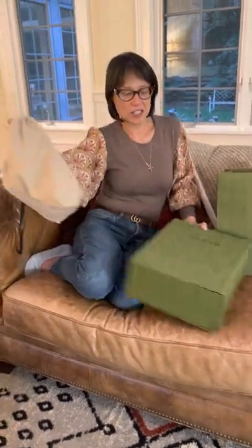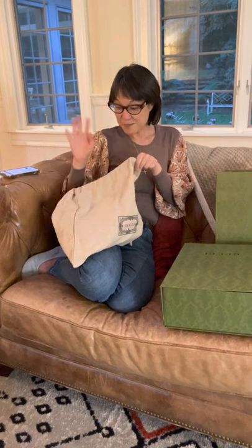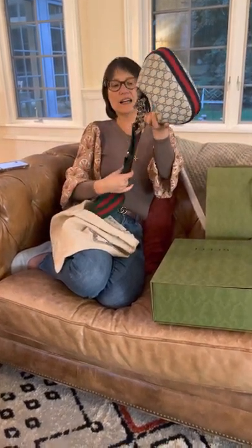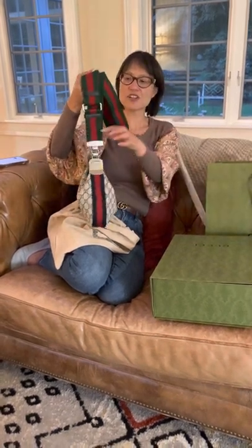What really attracted me to this was a couple of things. First, I had been in the market for a navy blue handbag, and navy blue is kind of a hard color to come by — oh my goodness, it's so cute! — so my selection was really limited. The second thing I loved was the stripes; I love the blue and the red stripe.